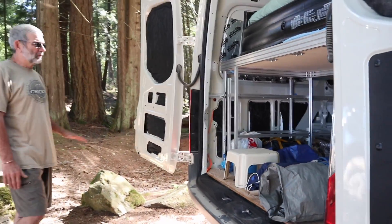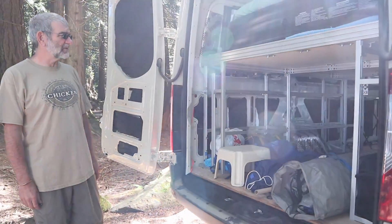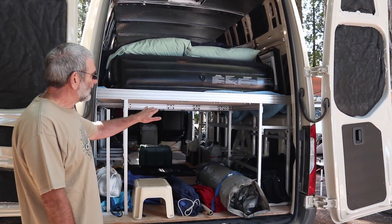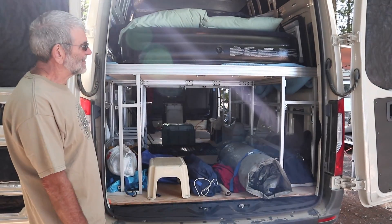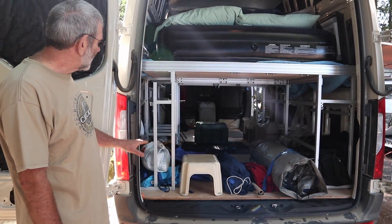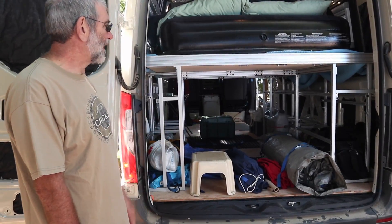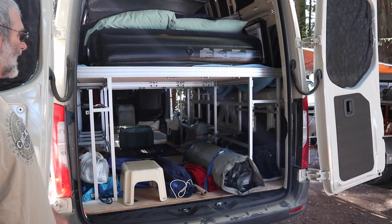So tell us a little about the need for the gear garage. The garage is really for our scuba equipment — we're scuba divers and we also do cleanups with Henry on the lakes. The end product will have a bed-slide type system at the bottom where we'll be able to store all our scuba tanks — up to six scuba tanks — and then all our dive gear in cubbies above that. That all fits under the bed, and on both sides the bed is held up by two aluminum structures.